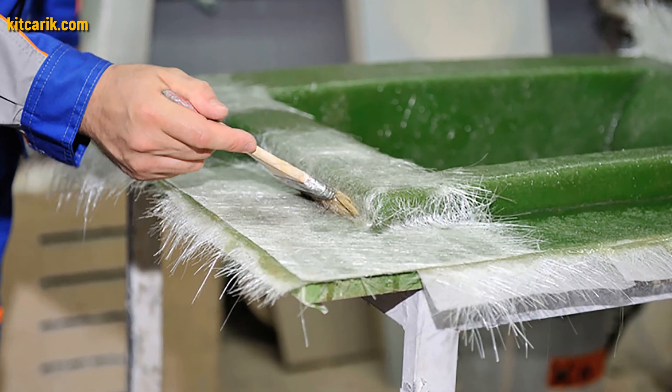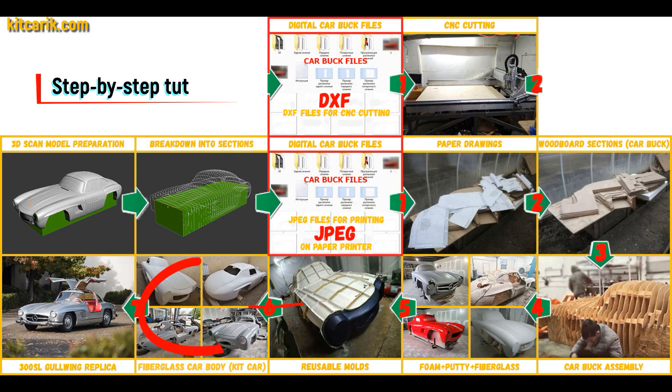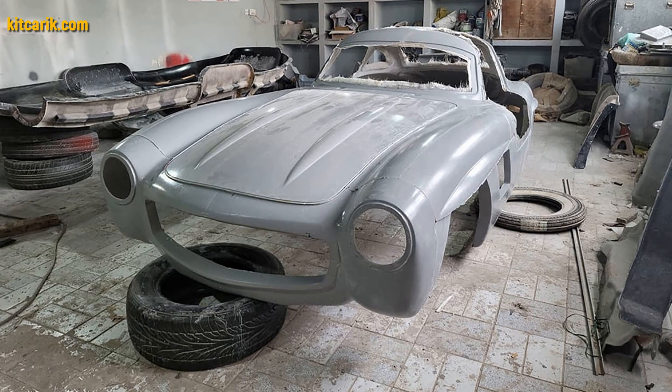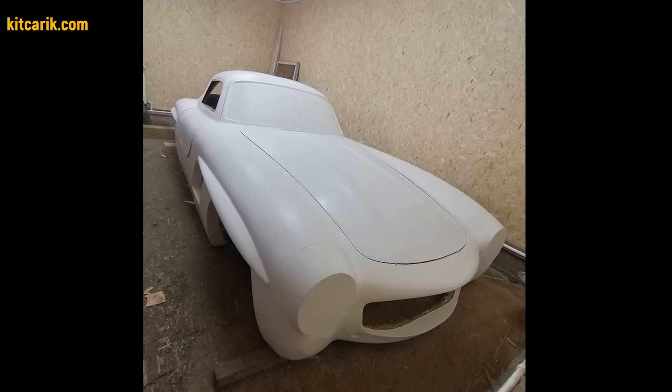The main thing is that once you've made fiberglass molds, you can make many fiberglass bodies. The fiberglass car body is made from the resulting fiberglass molds. All you need is epoxy resin and glass material. Nowadays it is available to everyone.